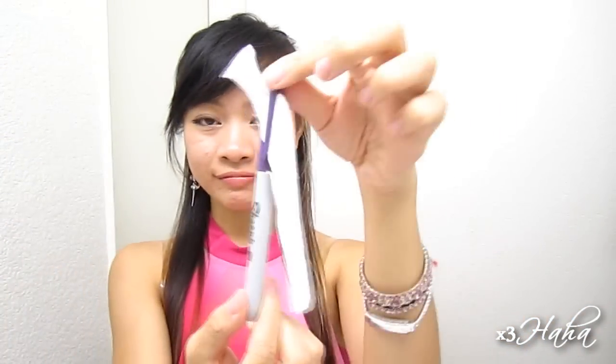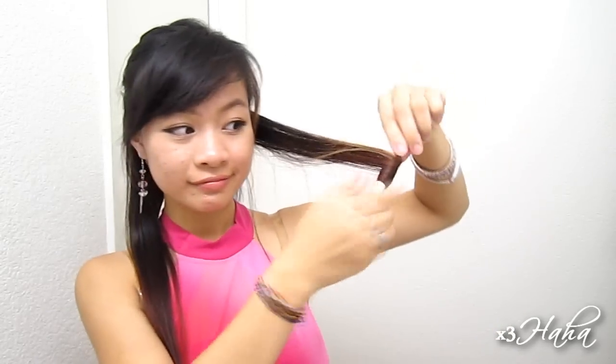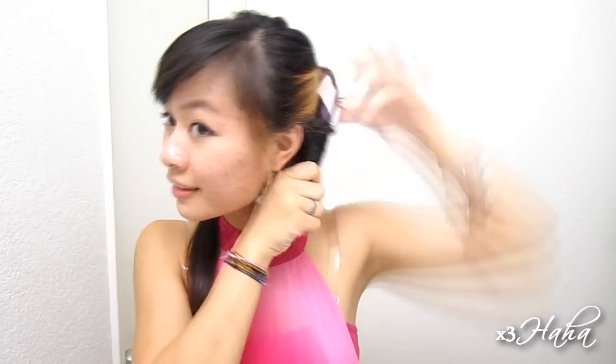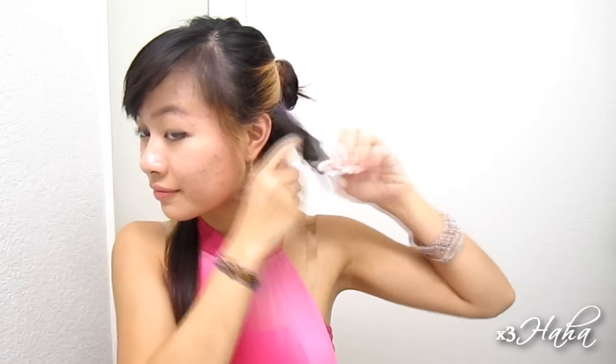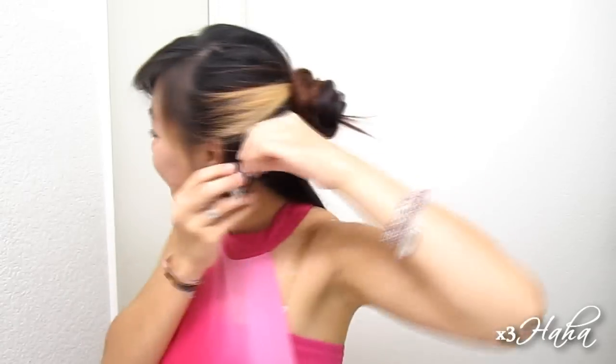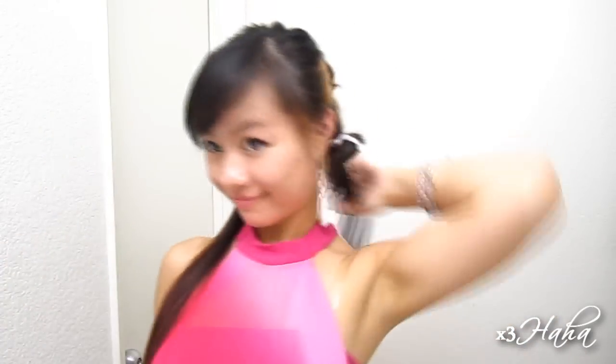You're going to insert a strip of fabric into the cap hook like so. Then wrap your hair around the Sharpie. Since I want my curls to go away from my face, I place the Sharpie behind my hair to begin. If you want your curls to roll inward, place the Sharpie in front of your hair. When you get to the top, remove the end of the fabric strip from the cap hook and tie it with the other end. Your Sharpie should easily slide out, and you can pull the fabric strip even tighter to ensure your hair stays in place.